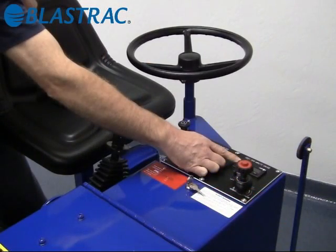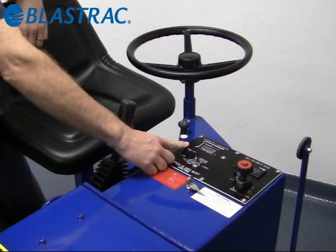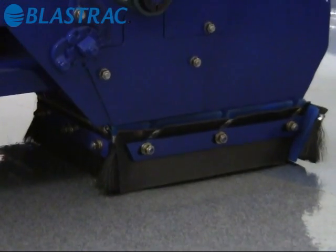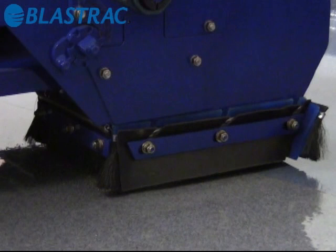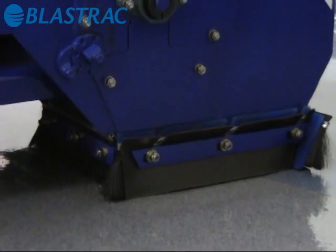Next up is the feet per minute gauge. It simply registers the linear travel rate in feet per minute. This switch simply raises or lowers the blast housing. In transport mode, you want to raise it to its highest point — it allows you to traverse over any obstructions on the job site. In operation mode, simply lower it down until the seals compress and then one more touch.